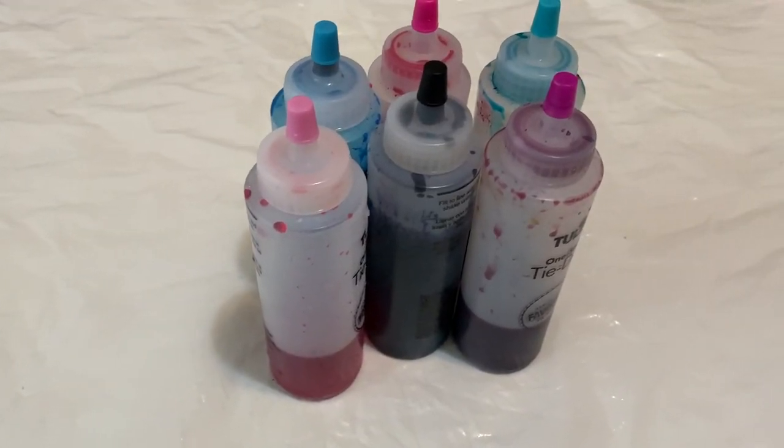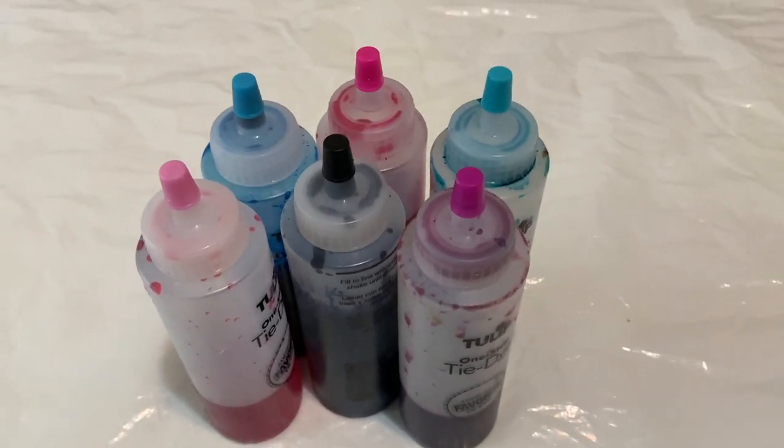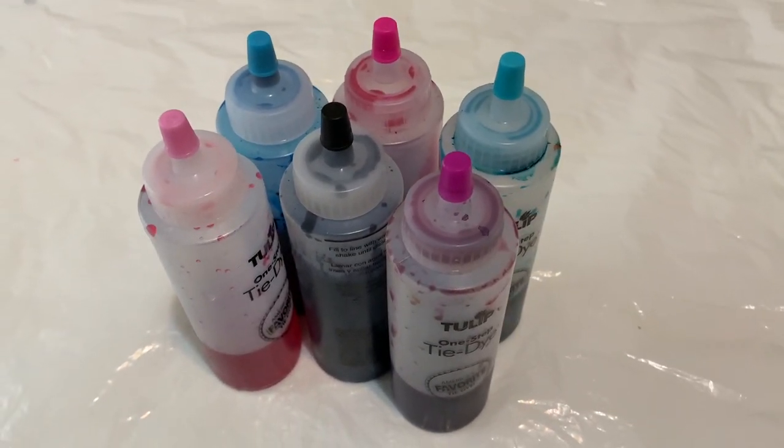I'm going to be using the bubblegum pink, magenta, fuchsia, blue, turquoise, and black from the Tulip kit.